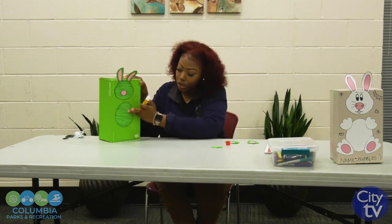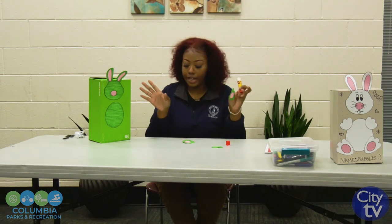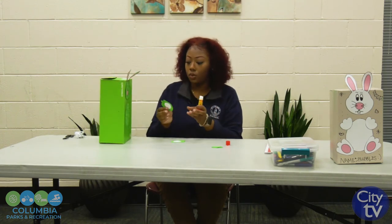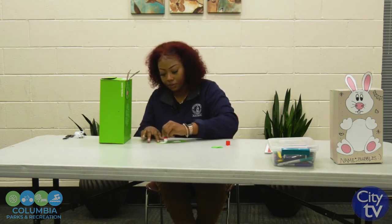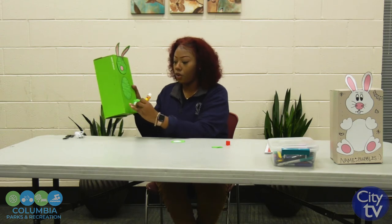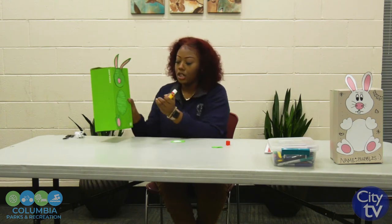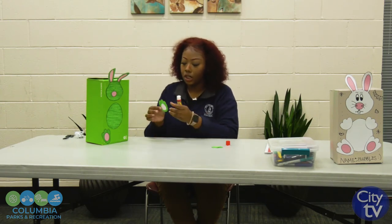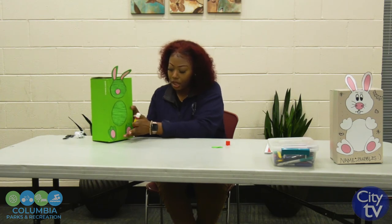Now with your feet — do the feet first, you have two of them. You can color them any color; you don't have to have them match the box. You can use any shoe box, even rainbow. Glue them down and put them wherever you want — I had mine right at the corners of the box. You can put them diagonally, however you want to create your animal. Now your bunny has feet.